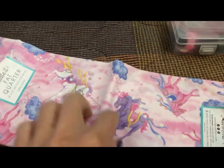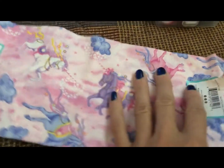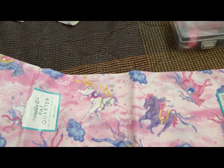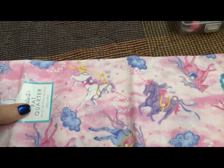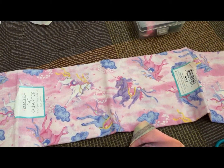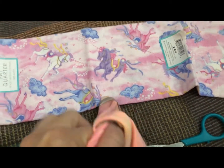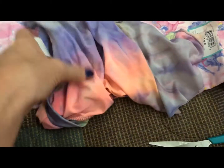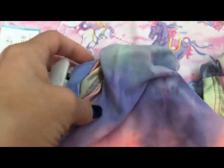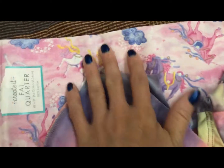I just got this fabric — it's a fat quarter from Walmart, it's $1.50, and you can make about five masks out of this one piece depending on the size of your face. For me I could get five. For the lining, I have a shirt that didn't fit me right, so I'm going to use that for the inside of the mask. It flows nicely with the colors.